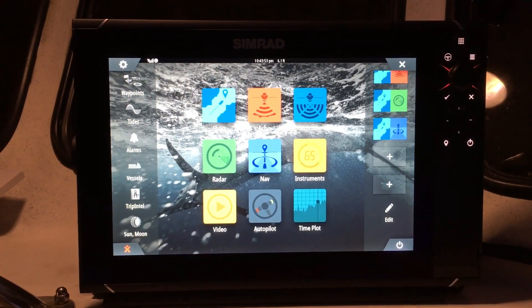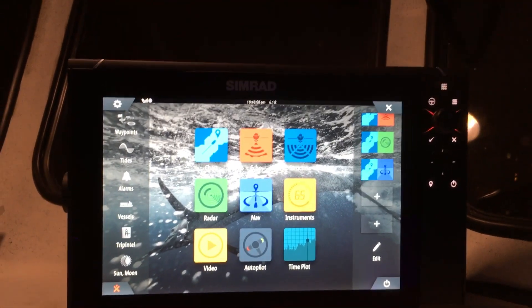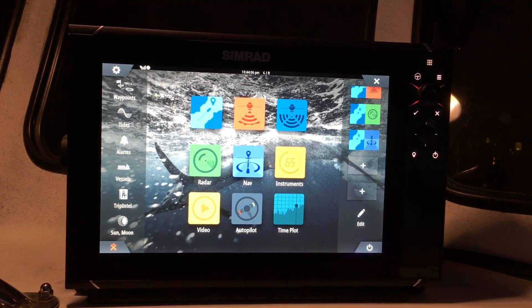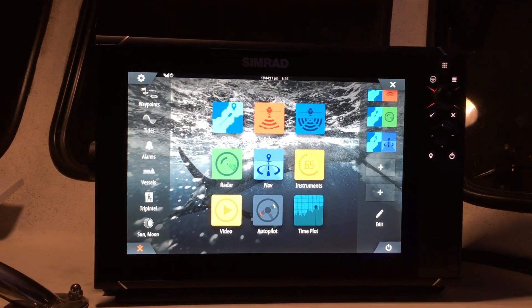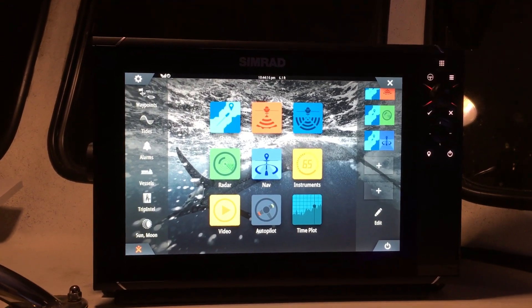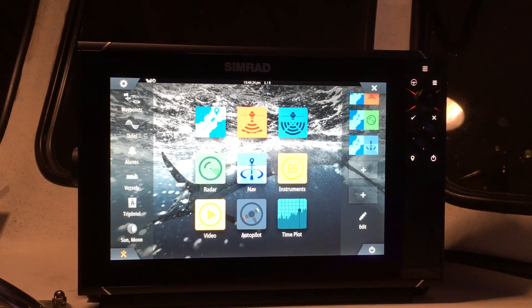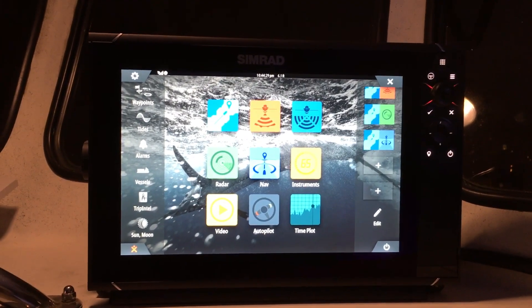What's up guys, Serge here with Expert Marine Electronics. We just installed this Simrad NSS 12 Evo 3 and got it paired up to a B275 LHW chirp transducer. We're not using any external modules — we plugged in both high chirp and low chirp to the back of this Simrad because the new ones come with dual nine-pin sonar ports. I'm going to show you guys how to configure it to display both high and low chirp.